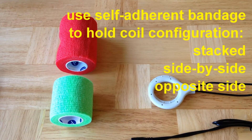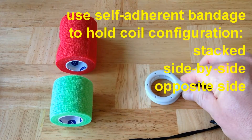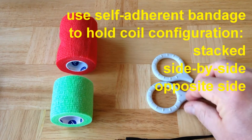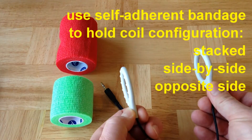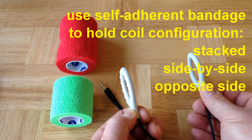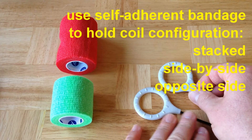The first thing you do is wrap the coils so that they maintain the configuration that you want — that would be either stacked, side-by-side, or placed a specific distance apart so that they can be opposed around both sides of a body part to affect a treatment. We'll give you examples of each of these.